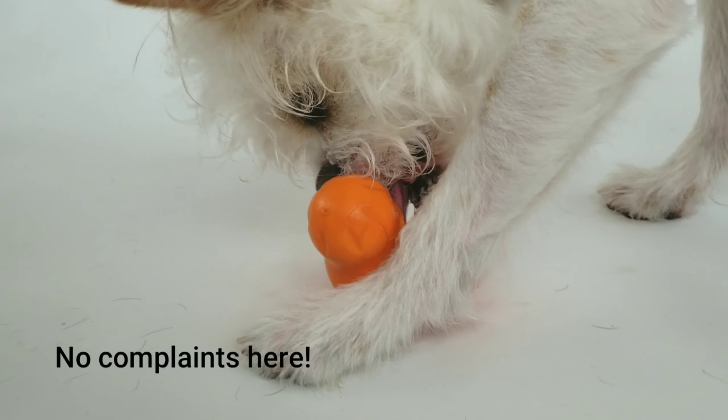Now, there is no perfect toy, as much as I love the Westpaw Tux and the rest of their line. There are a couple drawbacks. One of them is the cost — everything I mentioned at the top of this video comes at a cost.